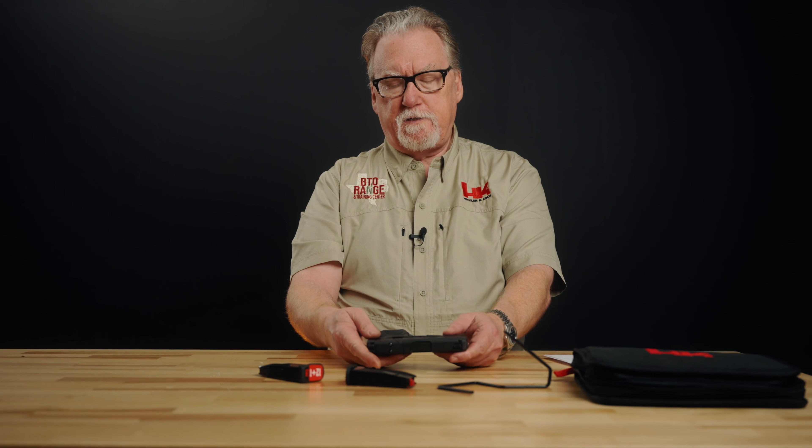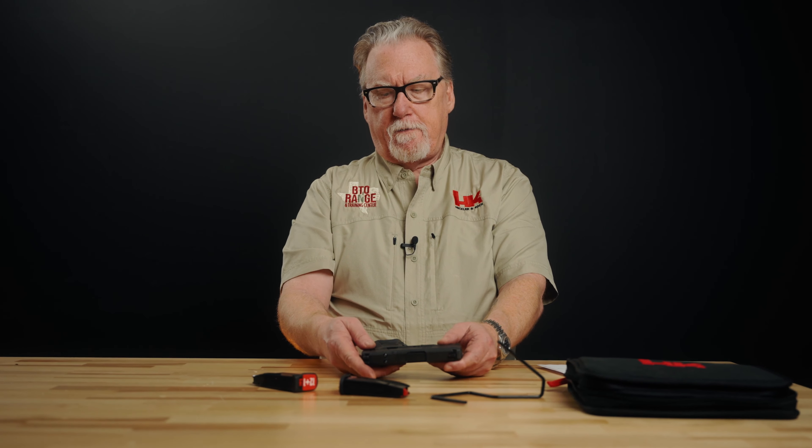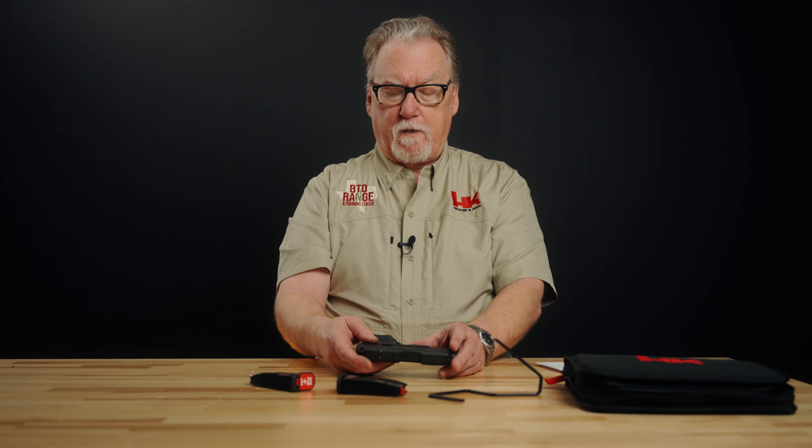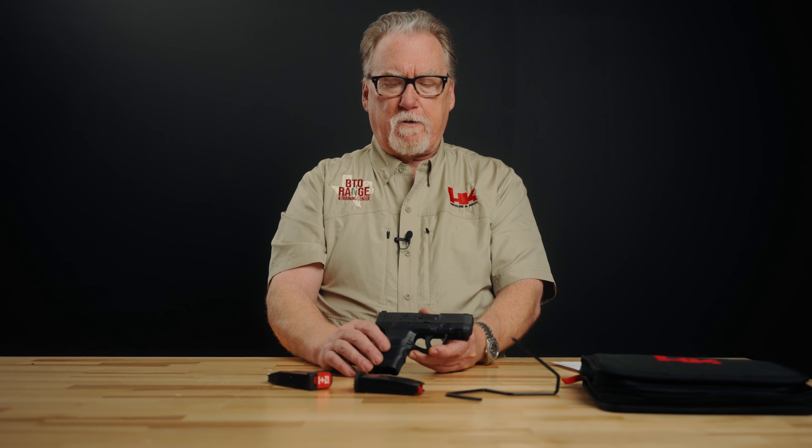You do have a Picatinny rail here — two slots for lights, lasers, or whatever else you might want to attach. Basically all the features you'd find in a sub-compact carry pistol. This is an American gun, developed and designed here in the States. The barrel, however, is German. HK is well known for their barrel steel, and this gun uses the same quality cold hammer-forged barrels from Germany. So you're not sacrificing any HK quality in that regard.